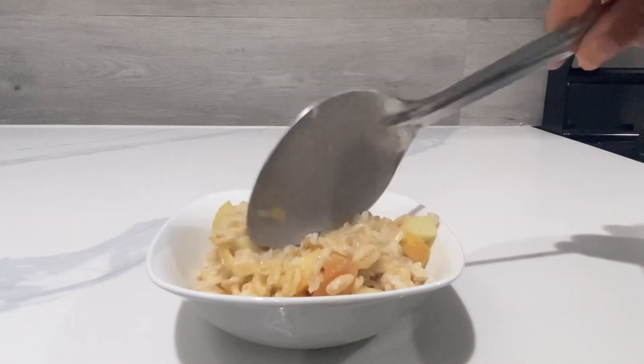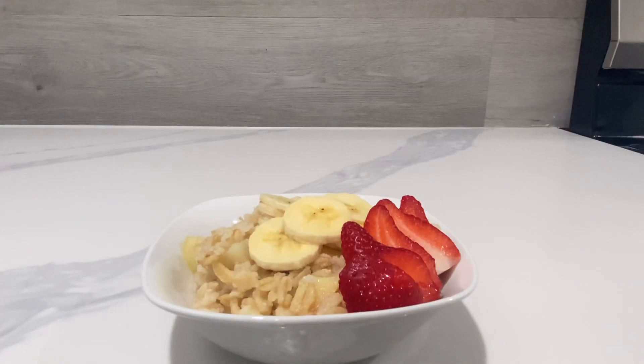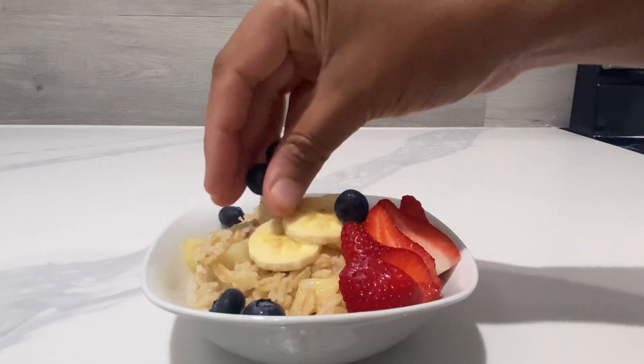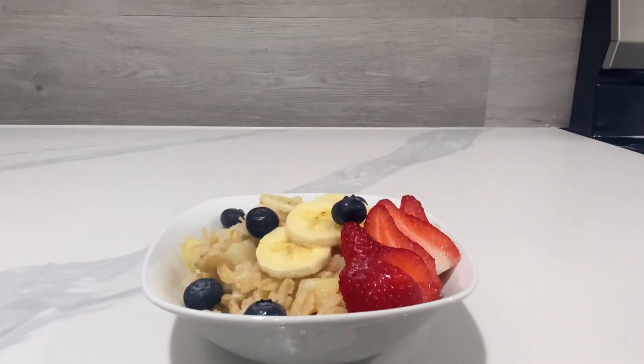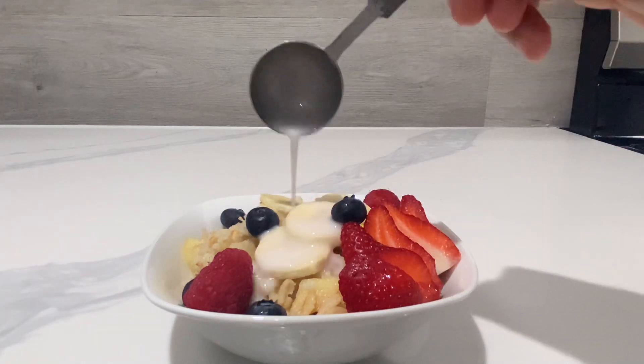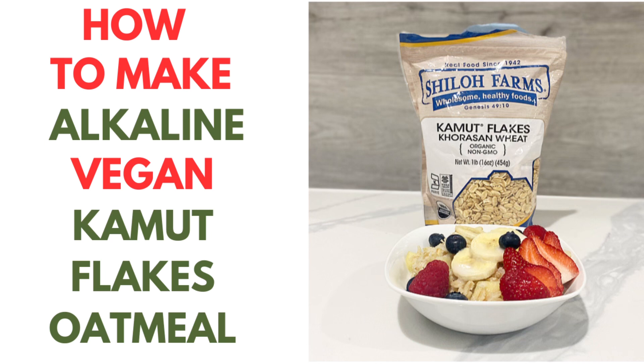Or feel free to add fruits such as bananas, strawberries, blueberries, or raspberries. And if you prefer to add a little bit more coconut milk, that's fine as well. Thank you so much for watching — see you in my next video!